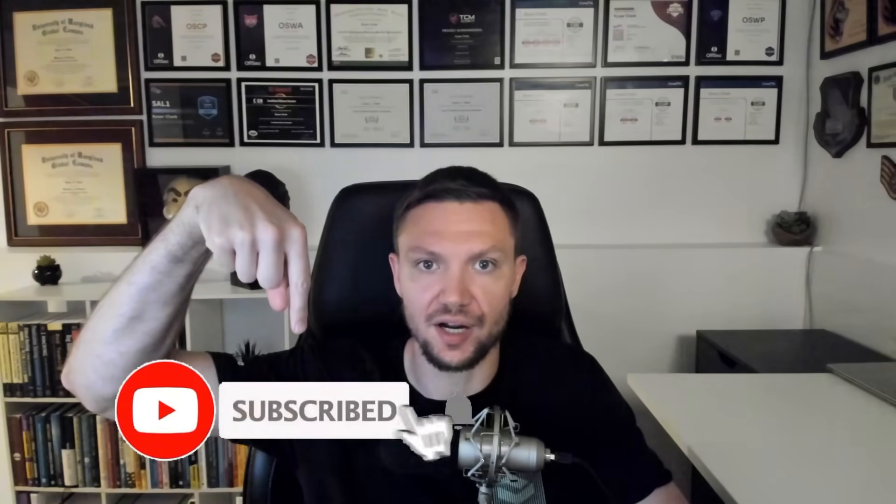If that high-level summary was all you needed, feel free to click out. But before you go, if you got any value out of this video whatsoever, do me a small favor and like the video and subscribe for more hacking and cybersecurity content.